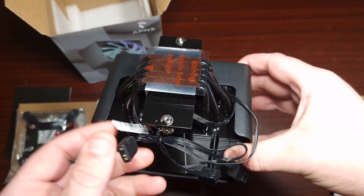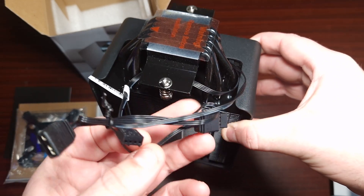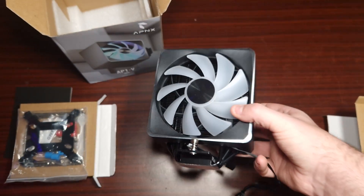The mounting is standard. It's got ARGB, a four-pin PWM connector, and then it's got a daisy chain for the ARGB as well. Let's get this installed now so we can have a look at what it looks like.